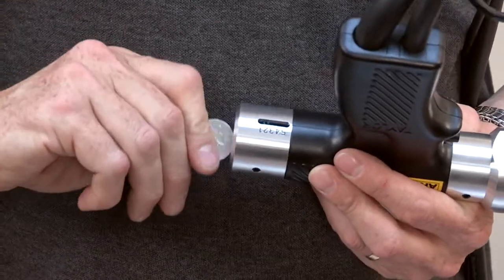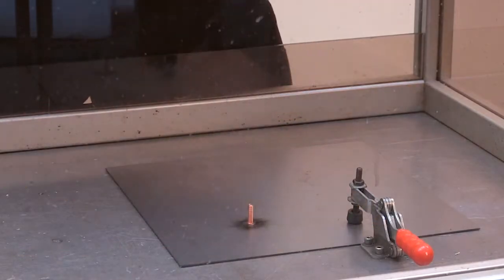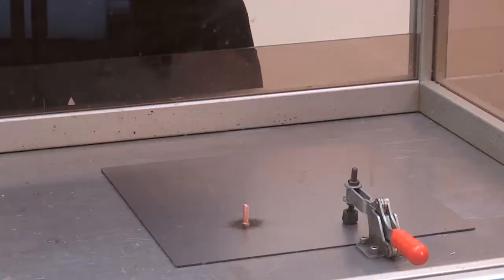Set the pistol spring pressure using the rear adjuster. Place the stud at the position to be welded and press firmly down on the pistol, ensuring it is perpendicular to the workpiece.